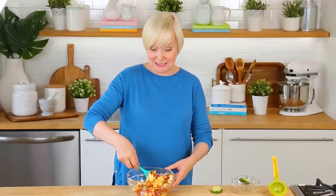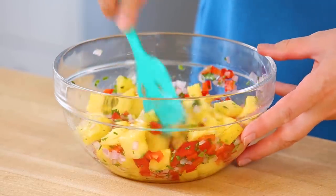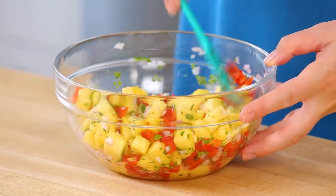Who would not want to eat this? Come on. This salsa is so fresh, vibrant, and tangy. It's perfect served with seafood or chicken, or even enjoyed with just some tortilla chips. There's lots of delicious options. Taste testing is key. Oh my gosh, I could just eat that with a spoon. That's delicious.